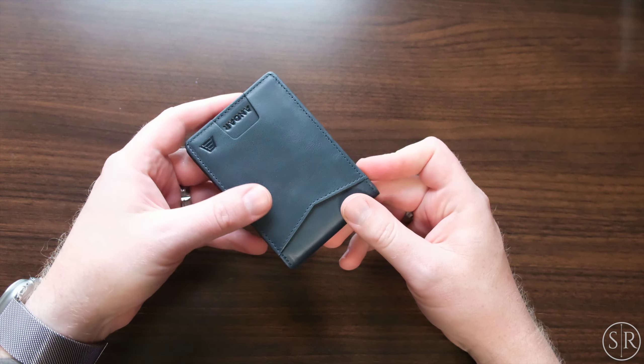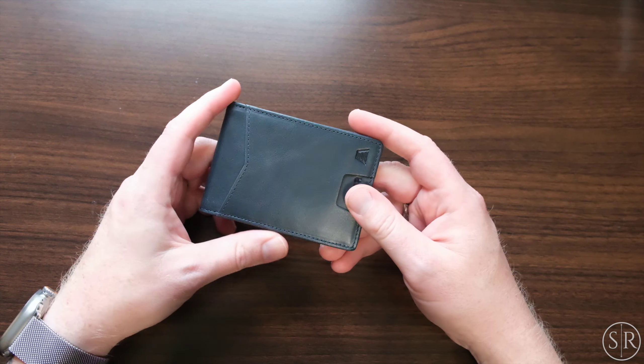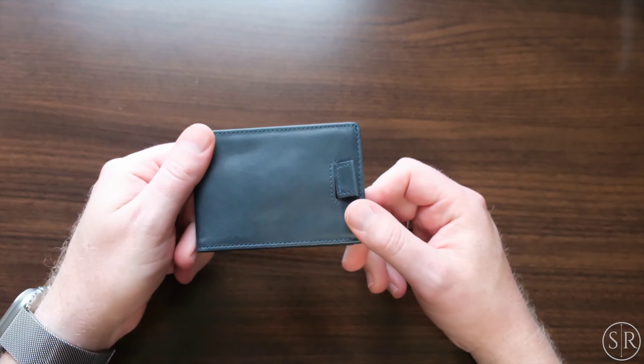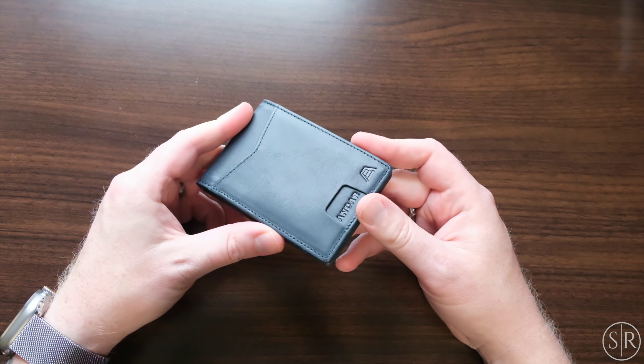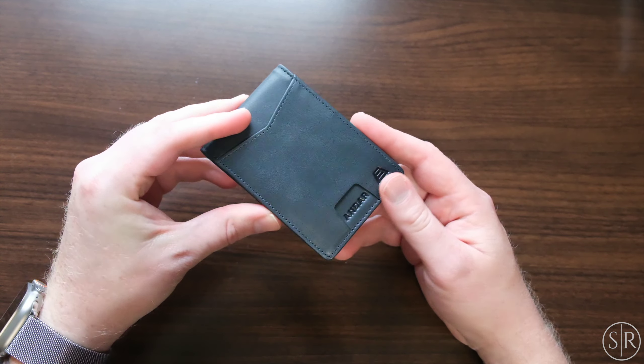Typically when we get Andar stuff, it's usually tan, like camel tan. That's just personally what I prefer. But when they wanted to send over some stuff for their Black Friday sale, I said let's see something that we haven't seen before. So they sent the navy color.